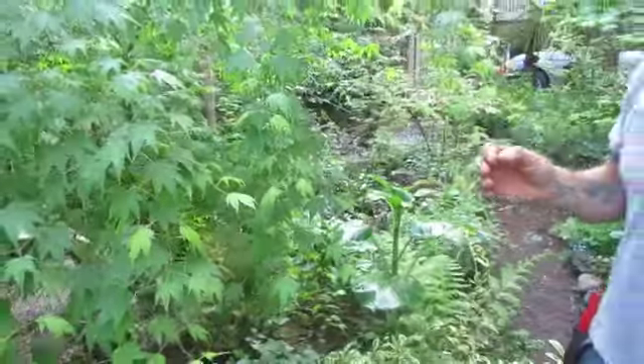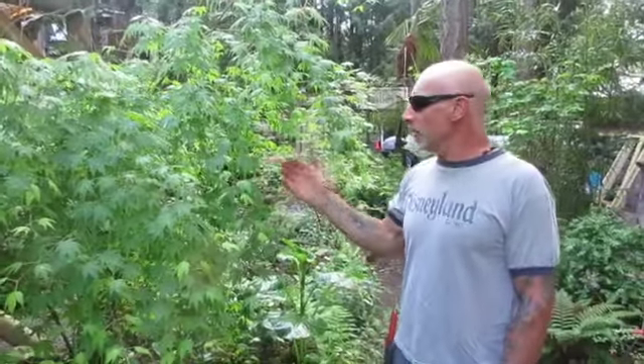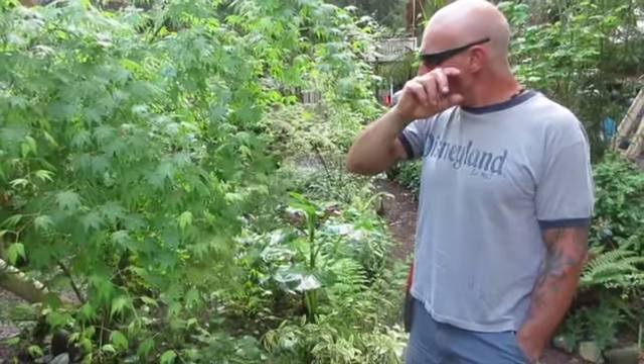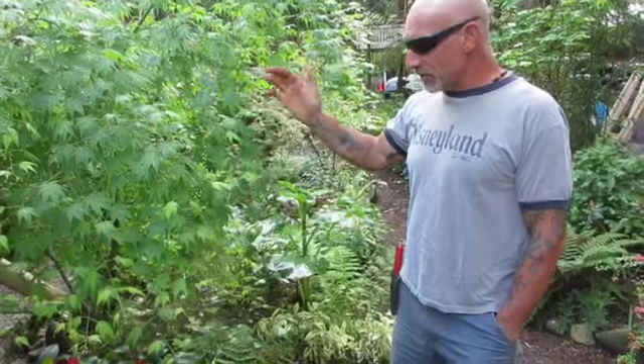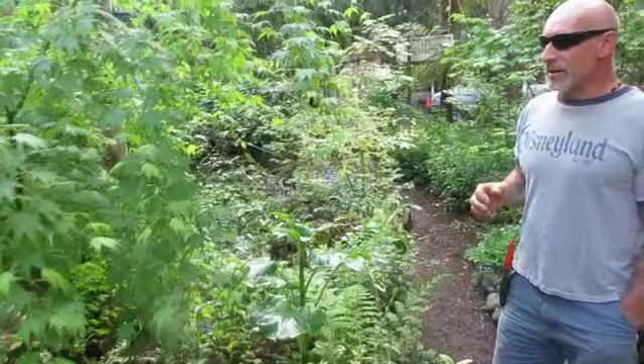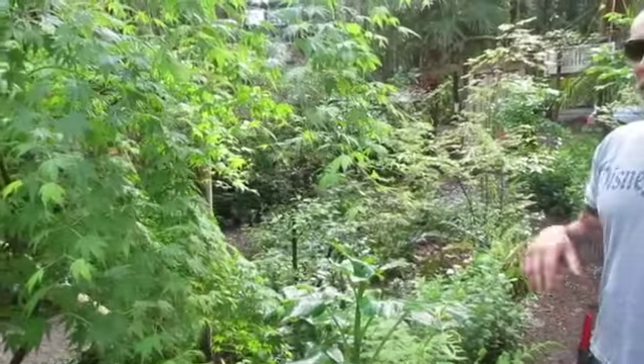This is one of many Japanese maples in our garden. It's almost kind of weepy, but it is not the Acer palmatum dissectum atropurpureum — that's the cut-leaf maple. This one is definitely not a cut-leaf maple, but it does have smaller leaves than a blood-good maple, and it does give you a nice autumn color. I don't know the names of all of them.